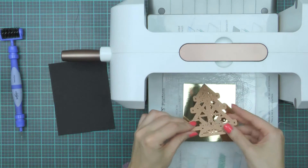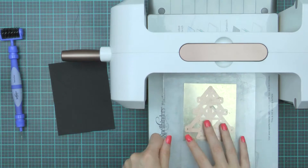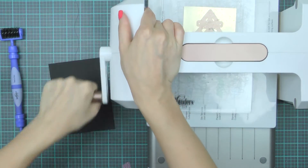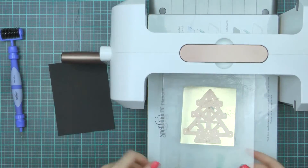I'm using my Platinum die cutting and embossing machine and I already have the base platform, my bottom clear cutting plate, paper and the die facing cutting edge down. I'm going to cover this with the top cutting plate and send through the machine to cut.